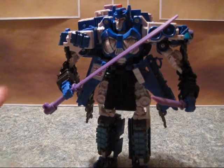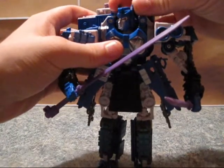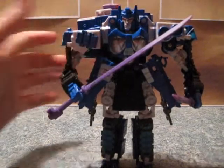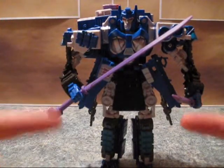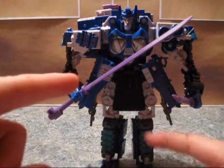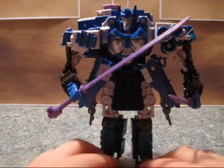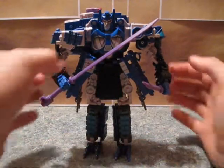I haven't heard too many complaints about this — just overall the figure. I say this is a good job. Now I'd like to see an Overlord done at next year's BotCon out of a jet, and I want to see them try that, just for fun.